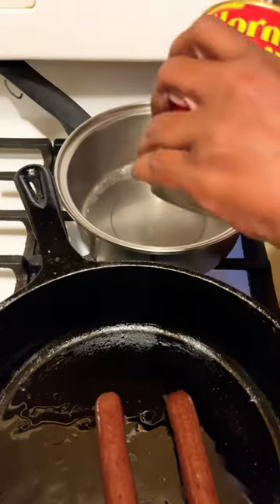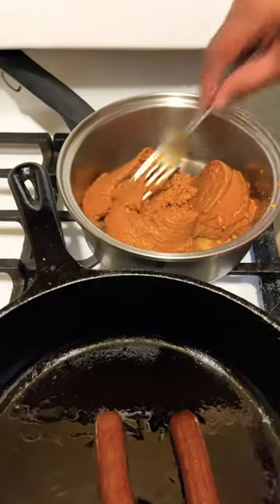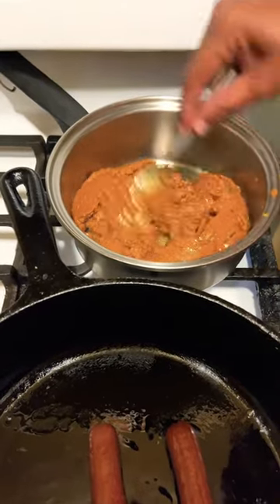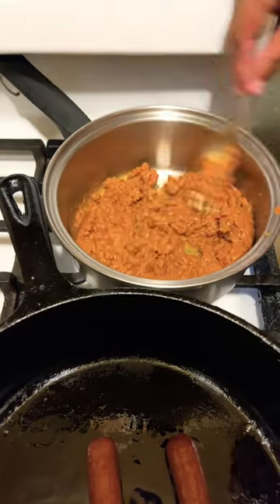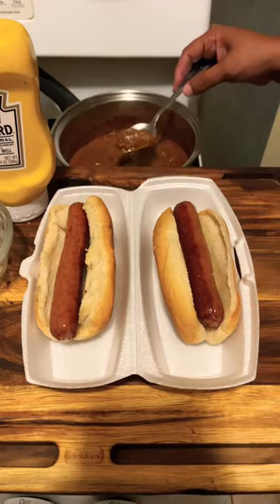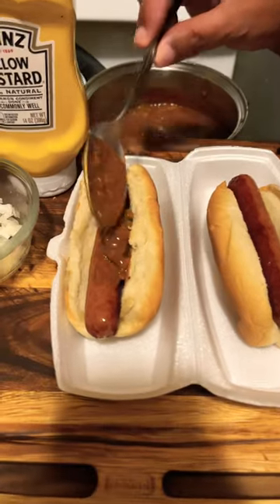Heat your chili up. While your chili is cooking and your hot dogs are cooking, you want to add a little onion powder and garlic powder to your chili. After your hot dogs have fried up in your skillet, you want to go in with your chili.